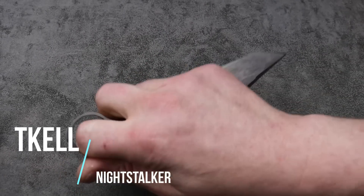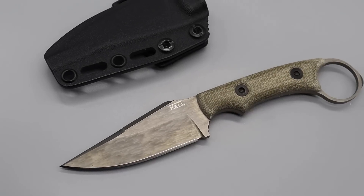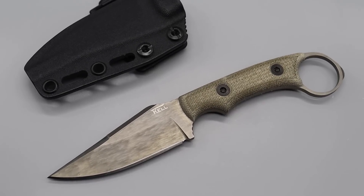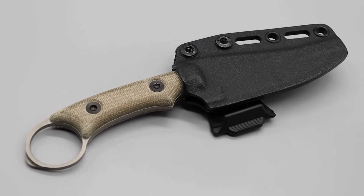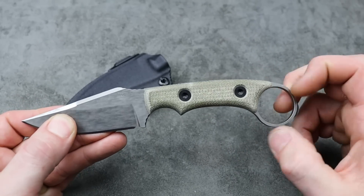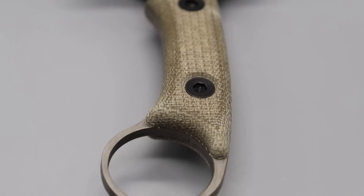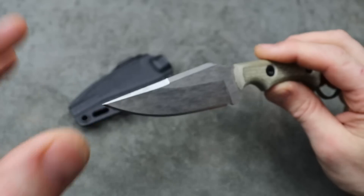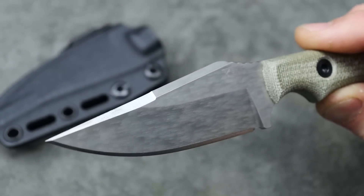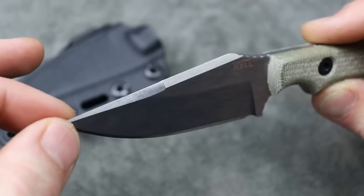Next is the T-Kell Night Stalker. T-Kell makes great knives — I met him at Blade Show. These are USA-made handmade knives. Their sheaths are amazing and there's lots of different variations. Even this one, I believe you can get it without the ring or with the ring. It has a little pressure point on the back for self-defense. This one in particular is double-edged.